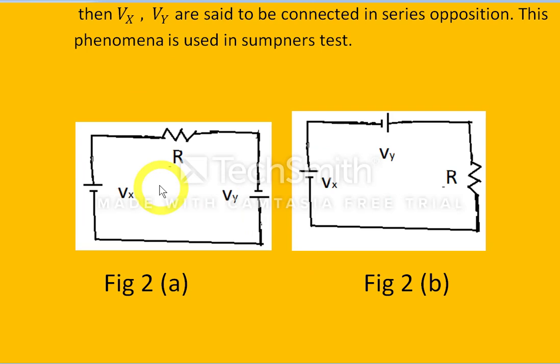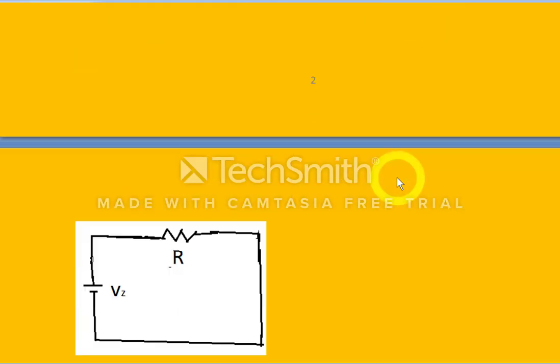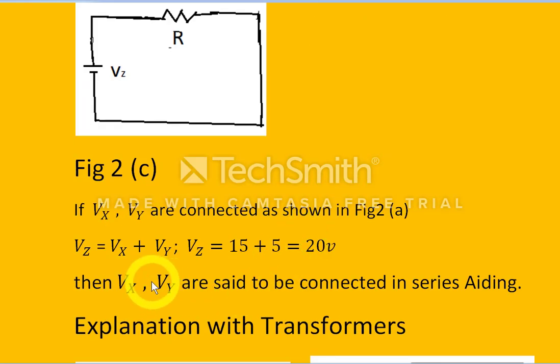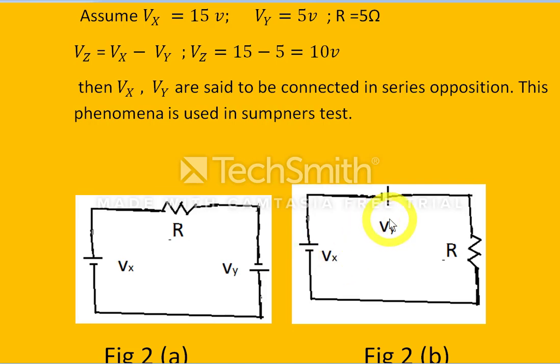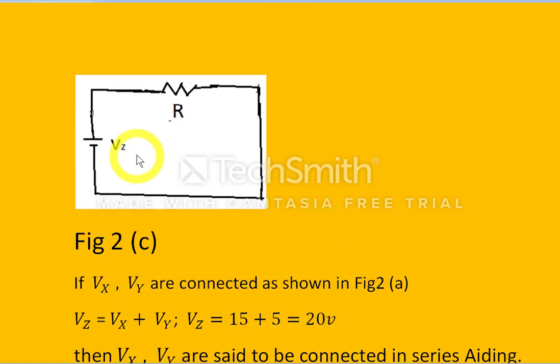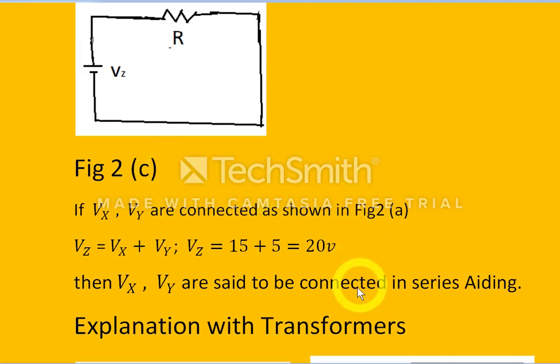With the same batteries and same resistor, suppose we connect Vx in series with R, and that in series with Vy with this polarity. Here the minus of Vy and the plus of Vx are adjacent, meaning they are going to be added. So the resultant voltage Vz equals Vx plus Vy — that is 15 plus 5 — and the batteries Vx and Vy are said to be connected in series aiding.